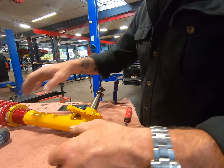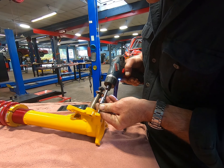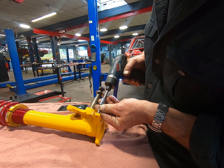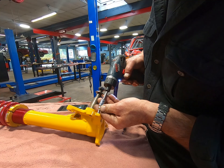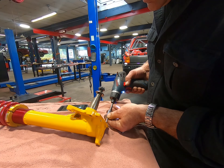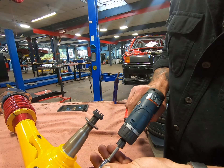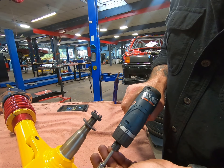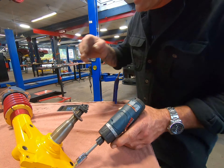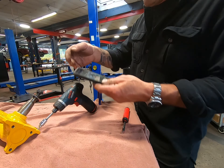And then just the last bit — last two right here with these little 6 mils. Oops, I'm not even on the camera anymore. Sorry, I'm just not very good at the filming part of it yet — I swear I'm a heck of a mechanic.